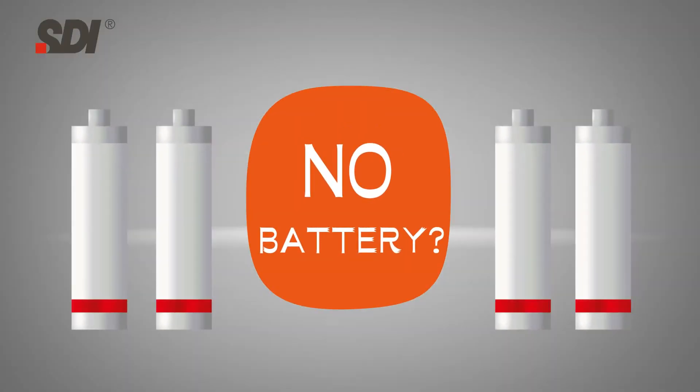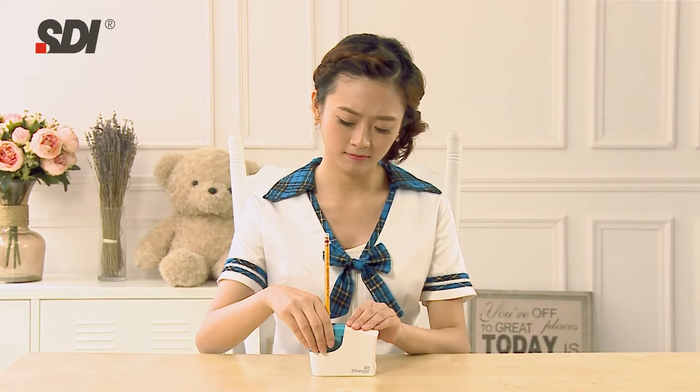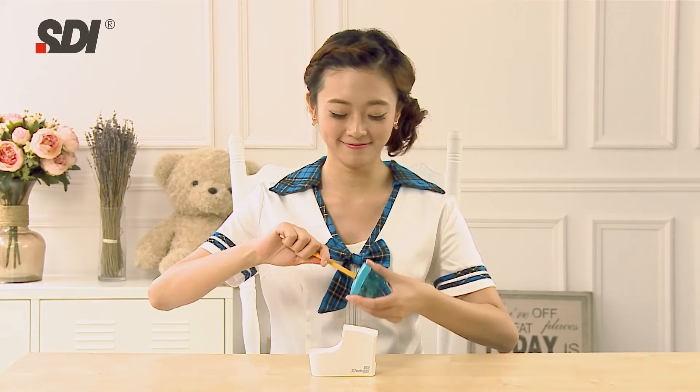Oh no! No battery! What can I do? No problem! Just switch to manual sharpening!